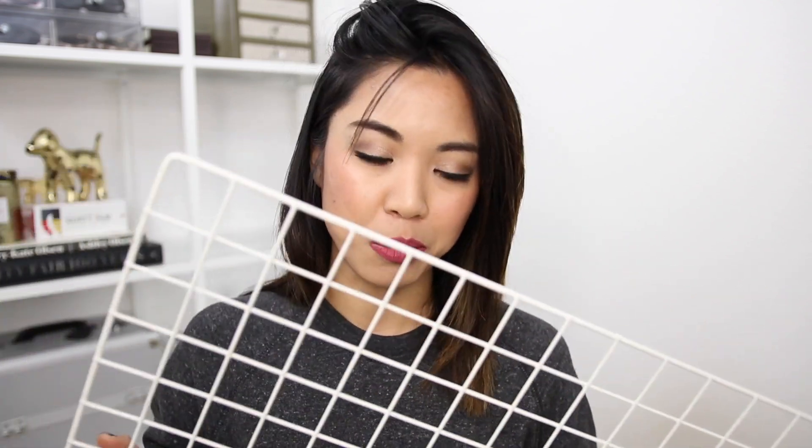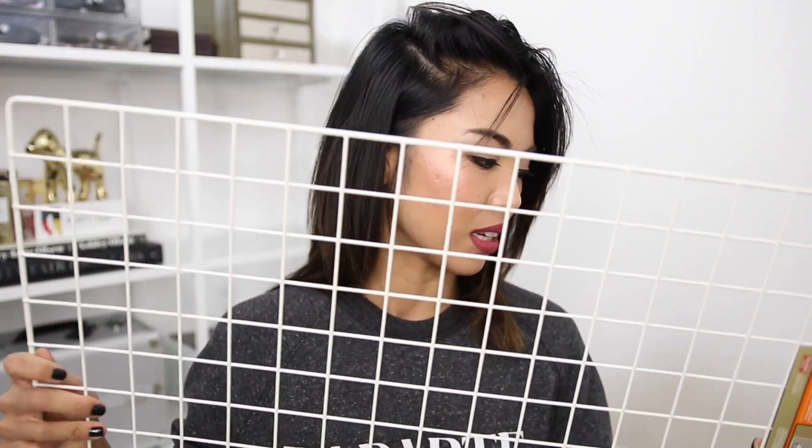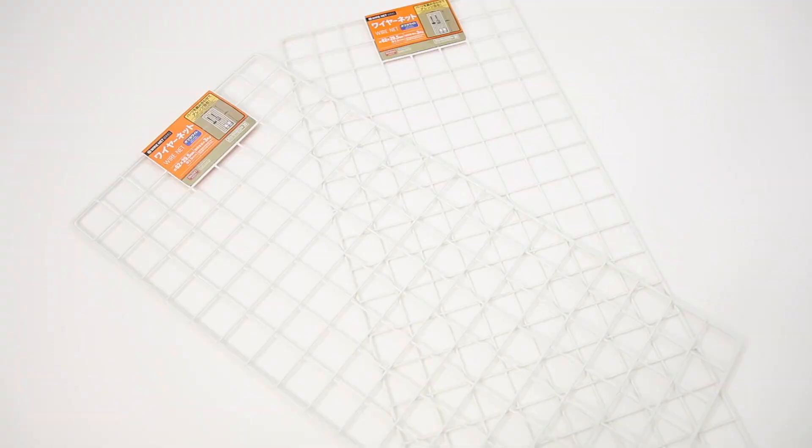What I like about this is that it's already white and I don't have to spray paint it. But if you guys choose to have a different color — like gold, copper, or black — then you just have to spray paint the wire net, which is very simple. It's also a lot sturdier than the chicken mesh wire that I've seen at Home Depot, and this is only $1.50. So I got two of these wire nets and I wanted to just kind of join them together.